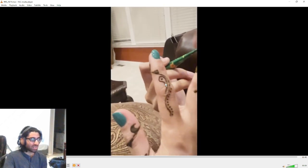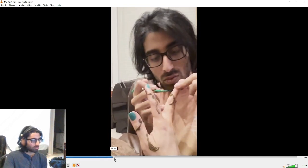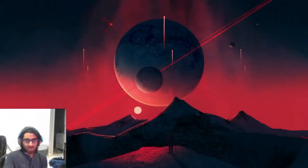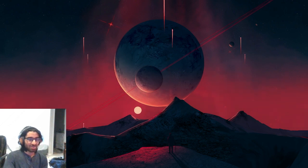It looks way cooler once it's completely dried. I tried to get a picture of it fully dried from my mom's hand. I'm pretty good at henna compared to most people, but these aunties who do it rapid-fire and come up with completely original designs every single time — they're on a different level. I never claimed to be on that level, but compared to the average person, I'm pretty damn good.